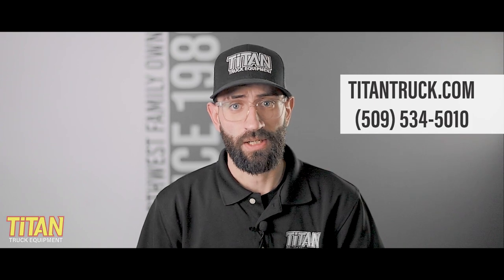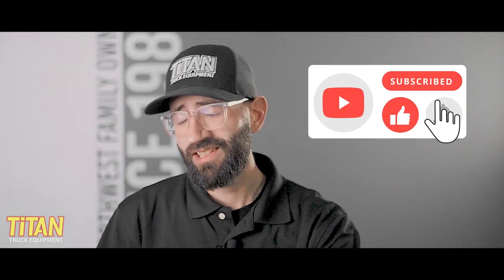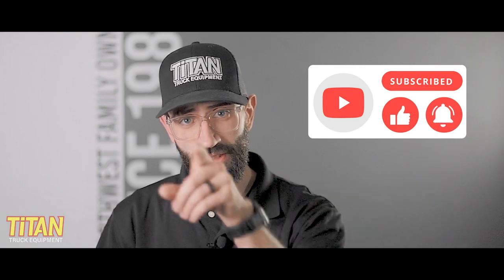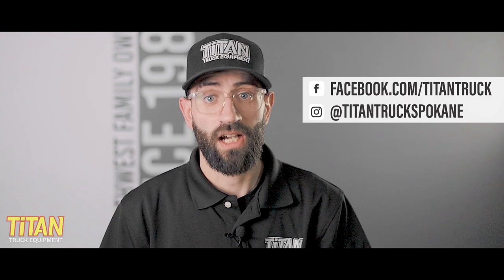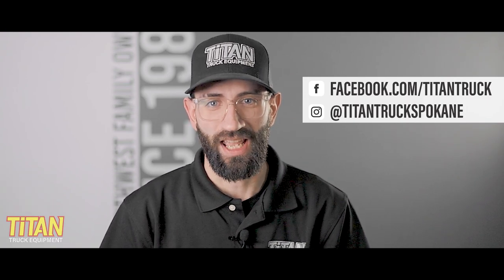If you have any questions or want to learn more about Western's Pro Plus snow plow or what other snow plows fit your truck, reach out to us using the information on the screen. If you like this video, like this video. Hit subscribe and turn on notifications so you get an update when we post a video. You can find us on Facebook at facebook.com/titantruck or on Instagram at titantruckspokane. I'm Cody, I'll see you next time.